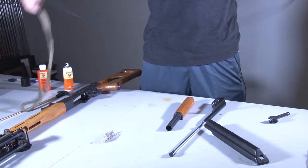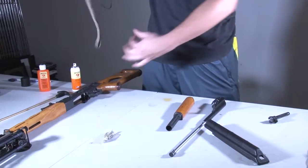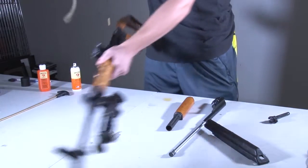I'm using a 30 caliber bore snake to clean out the bore. I'll spray a little bit of solvent on this and then simply drop the brass weight down into the barrel and pull it through.